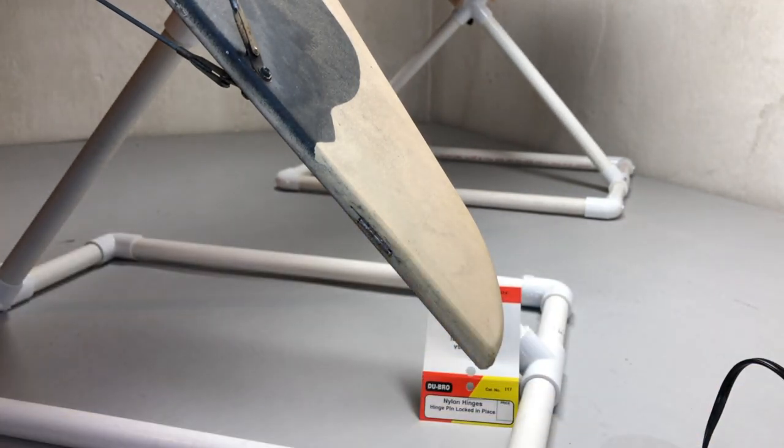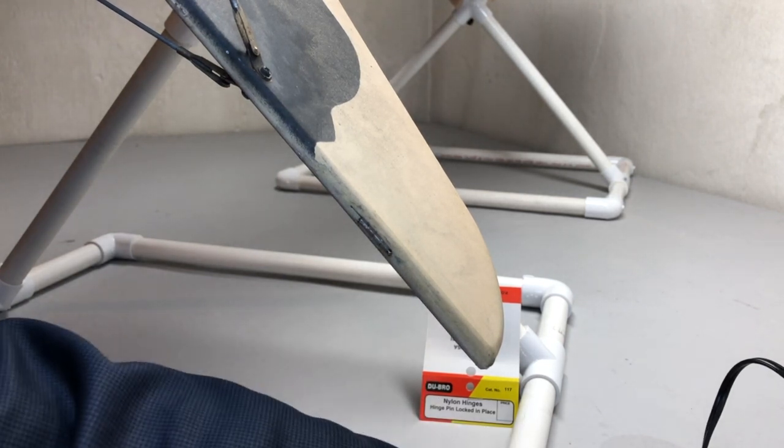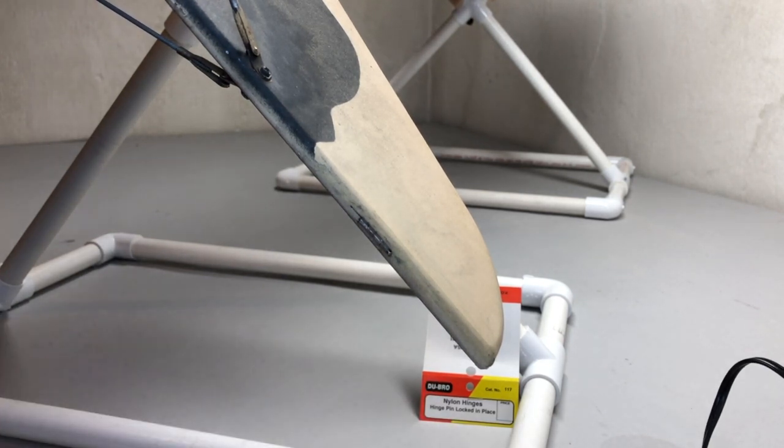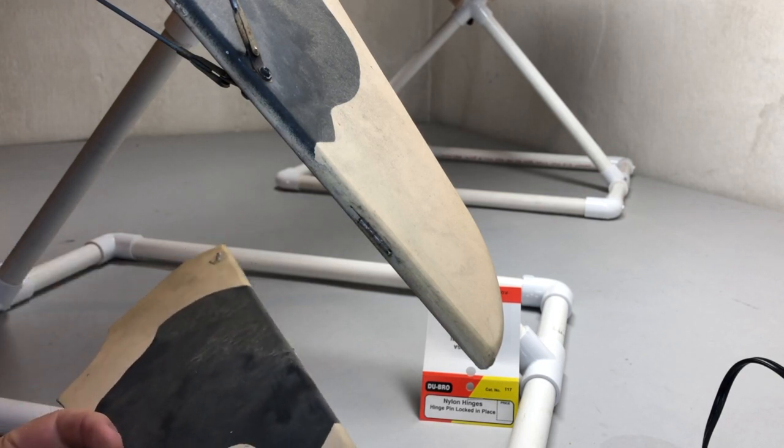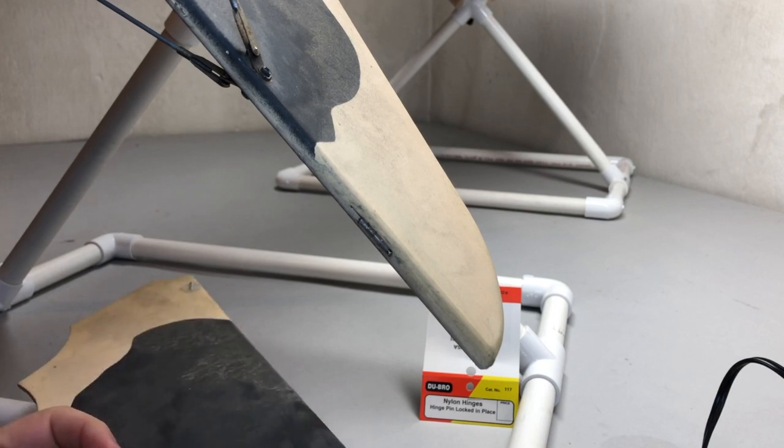What I noticed on my quarter-scale SPAD is that the hinges were actually starting to get pretty worn out. This airframe has quite a few flights on it, and I figured it was a good time to go ahead and swap out the hinges before we had an in-flight failure, which is never good.